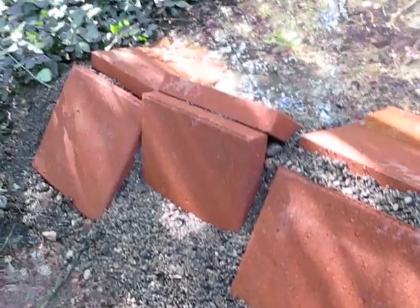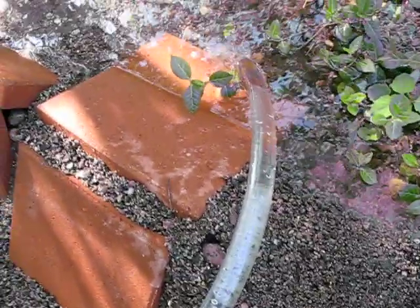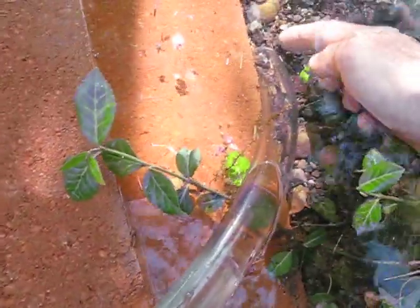Okay, ladies and gentlemen, here we have our dam on the Columbia River. And instead of having a salmon mulching device to push the water from the high side of the dam over to the low side of the dam, what we have is a siphon.